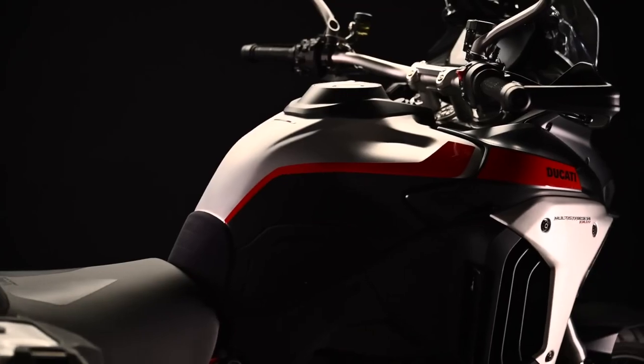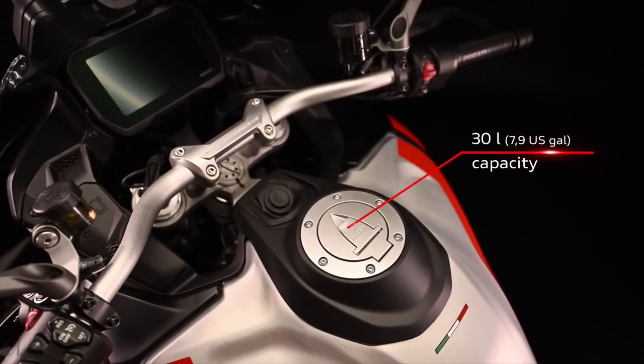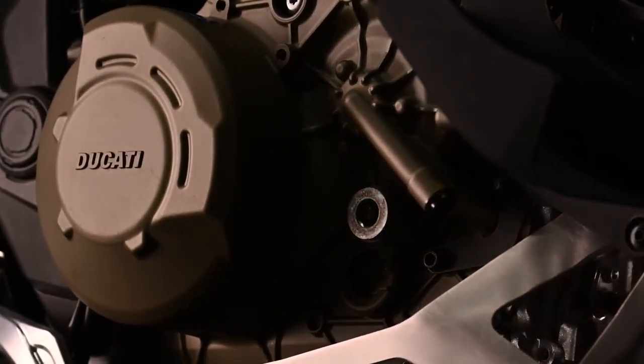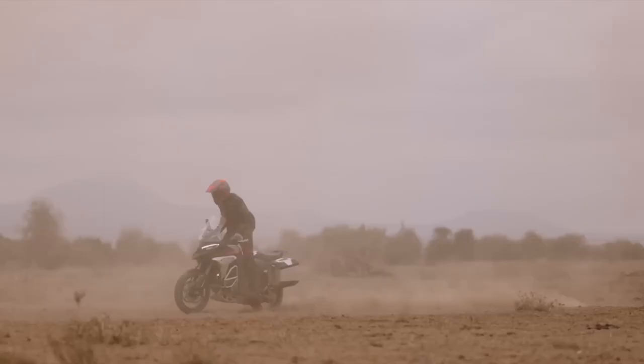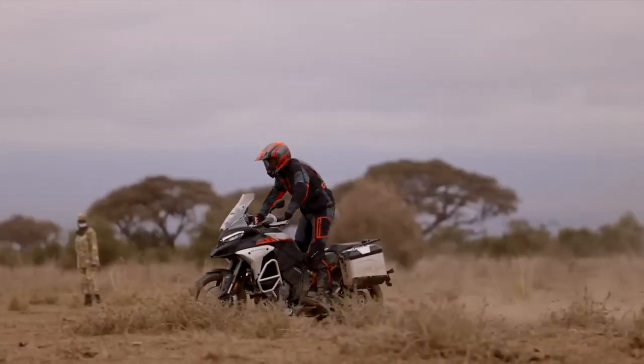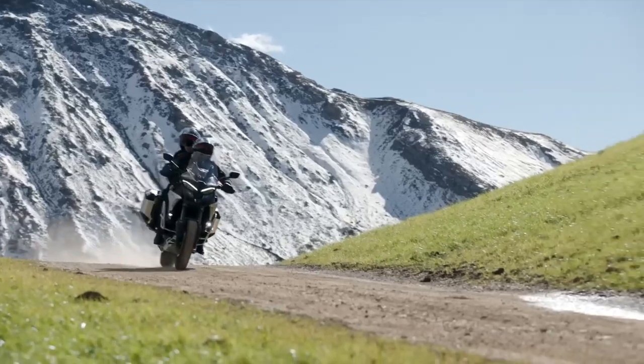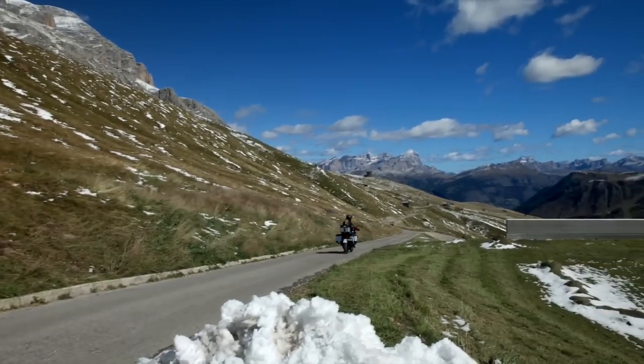To increase range overall, Ducati has bumped up fuel capacity by 8 litres to 30 litres, and at the same time the V4 engine, which can be thirsty when worked hard, has now been taught to sip fuel more judiciously when it isn't being worked quite so hard. The Multistrada could already turn off the rear pair of cylinders when at standstill — while waiting at traffic lights, for example — and that ability has now been extended to activate when the bike is in motion and being ridden gently.